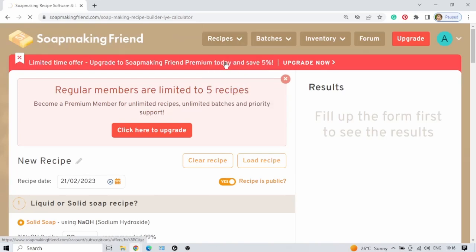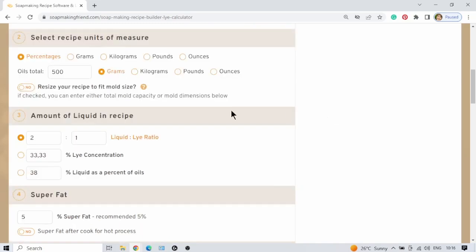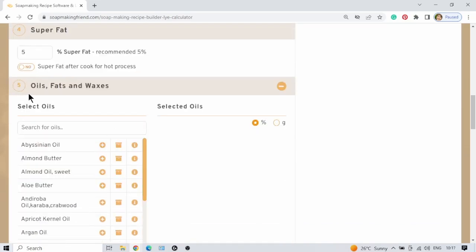I'm going to click on a new recipe — the internet is as slow as the electricity today. Okay, there we go. I'm just going to scroll down. Under number five you will find your oils, fats, and waxes.